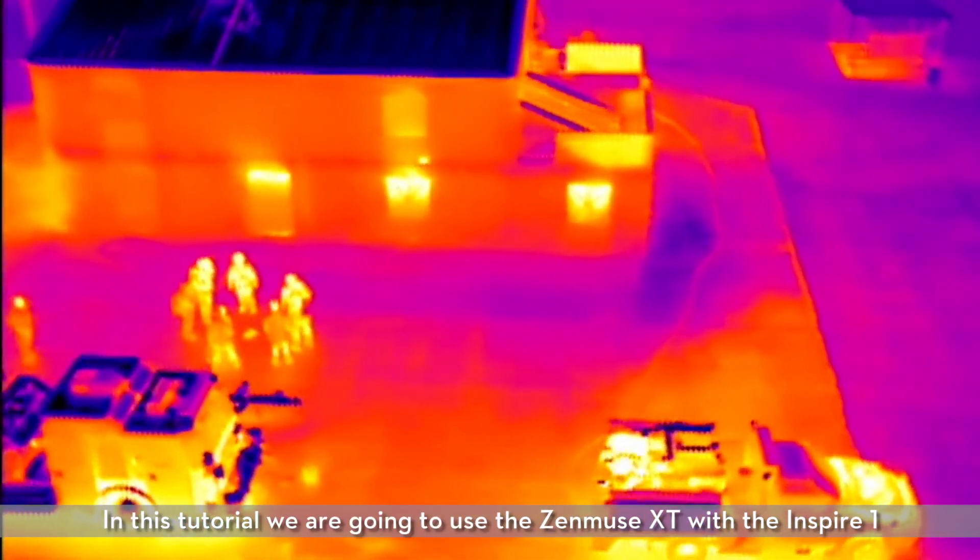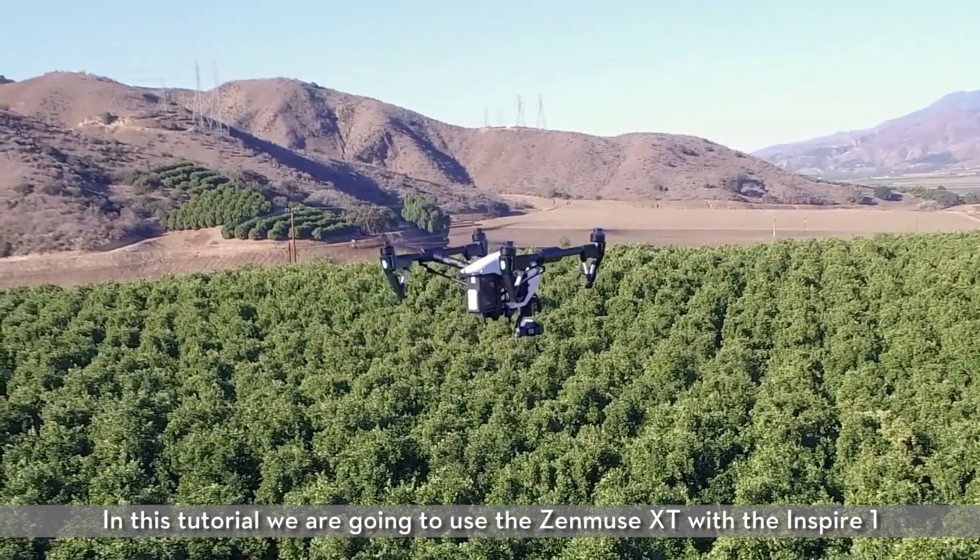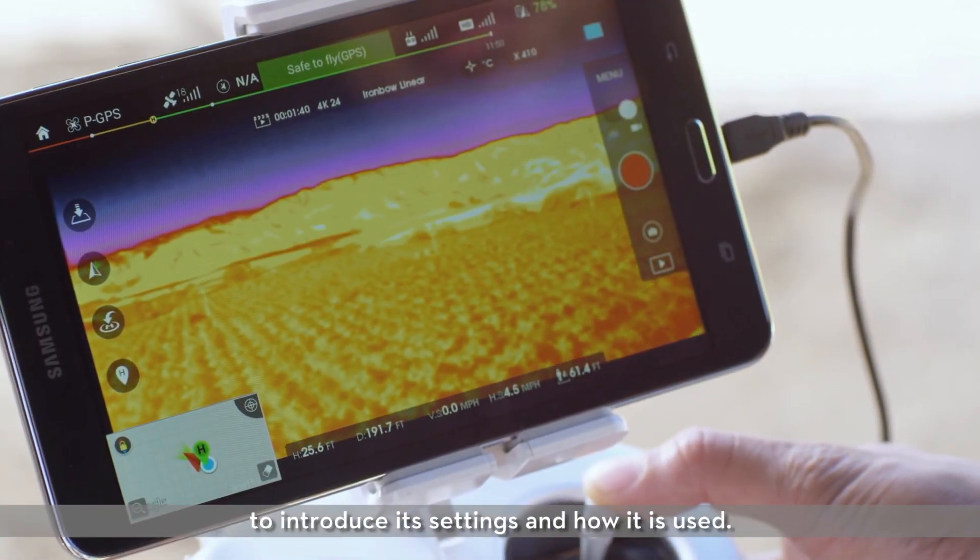In this tutorial, we are going to use the Zenmuse XT with the Inspire 1 to introduce its settings and how it is used.